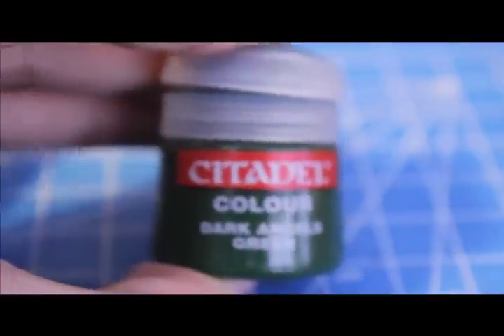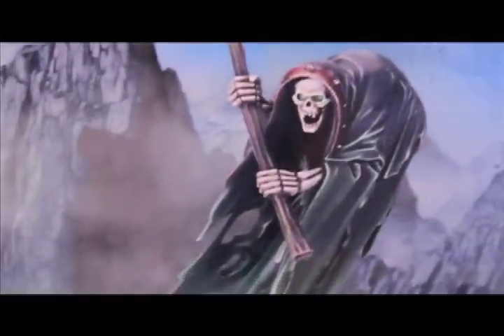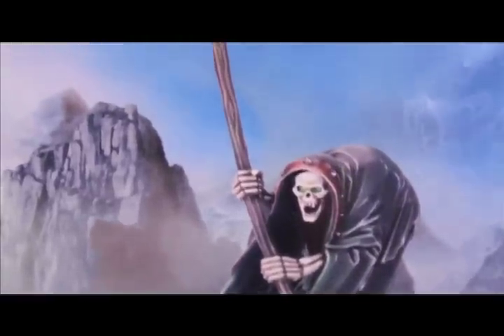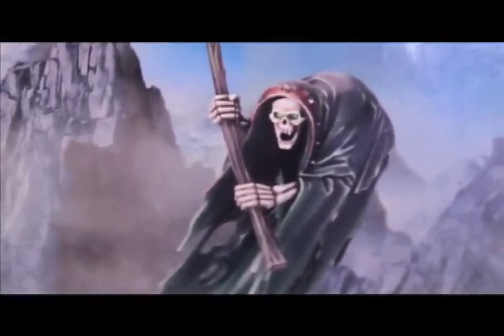Paint all the robes with Dark Angels Green — the new pot from the Citadel color range — except for the collar. While the Dark Angels Green is drying, paint some wood grain lines on the staff using Commando Khaki. Go for a very random lining effect: straight lines, little knots, all the way up to the head of the scythe. That's Commando Khaki over the Khemri Brown.